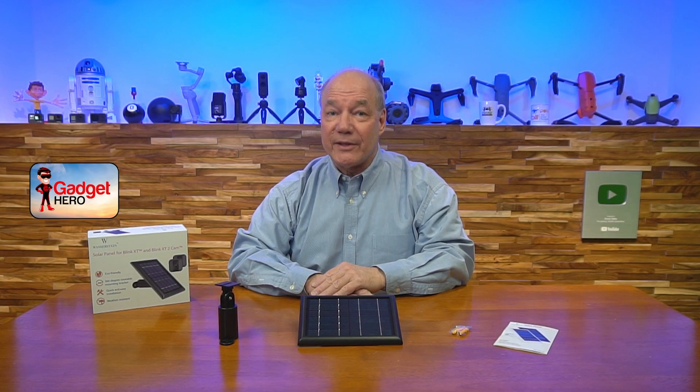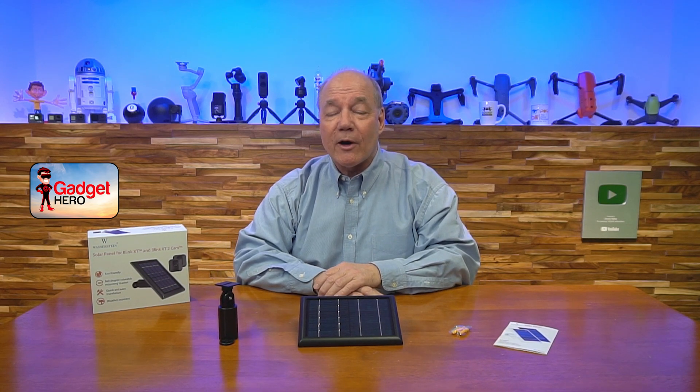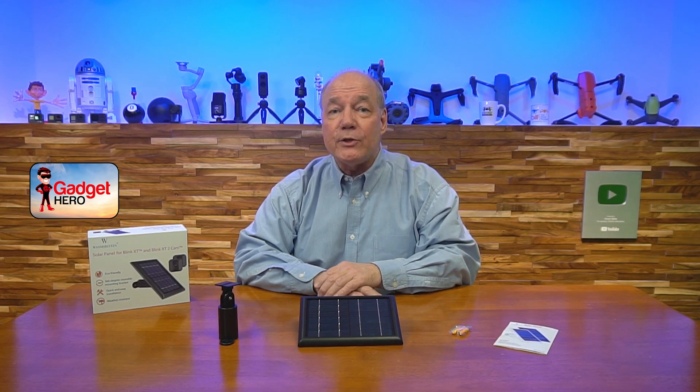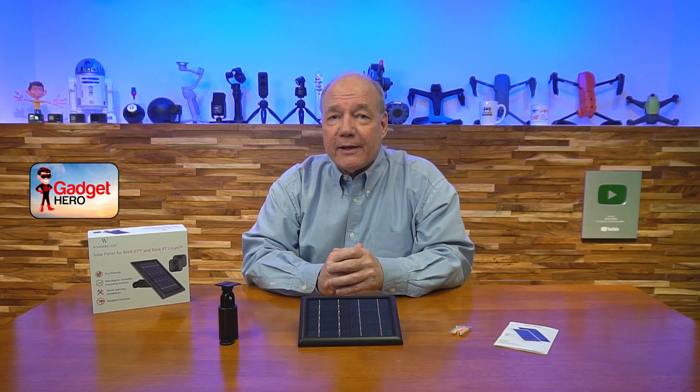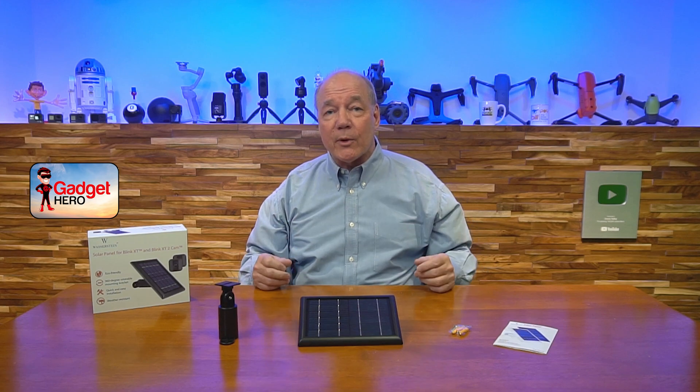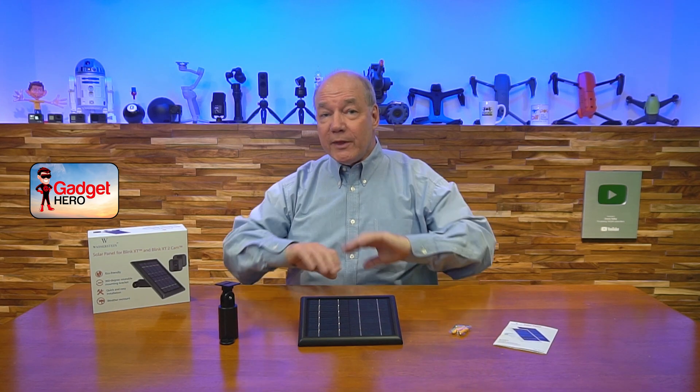Hey there tech fans, Rick here again with another review. Today I have a solar panel kit for your Blink Outdoor, Blink XT, or Blink XT2 cameras from our good friends over at Wasserstein. This solar panel kit will allow you to run your Blink Outdoor cameras virtually forever with nothing more than sunlight.